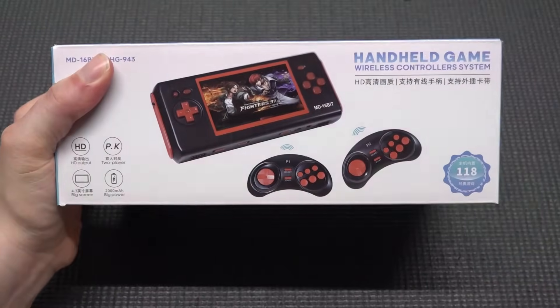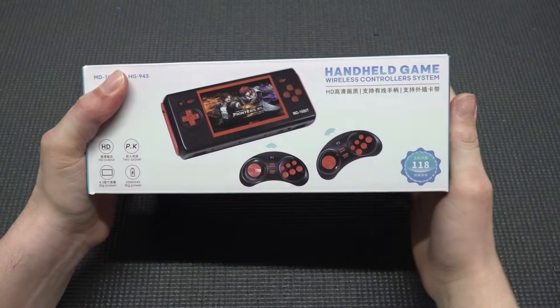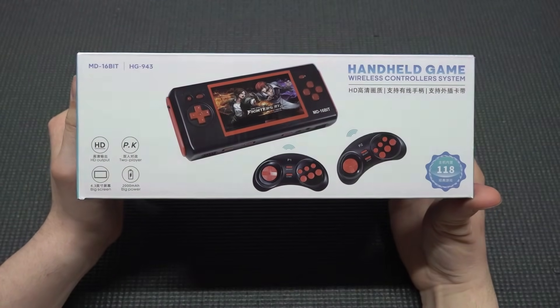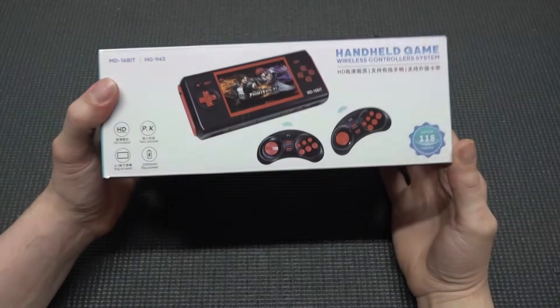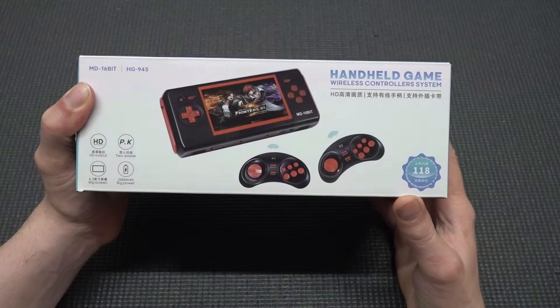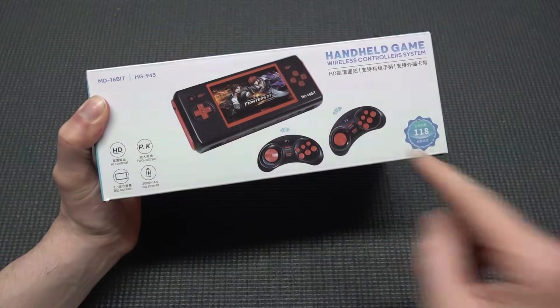Welcome back to the channel. In today's video we're going to take a close look at this handheld game system. It's a hybrid device that can play Sega Genesis or Mega Drive games. You can use it as a portable device but also plug in two controllers and use it on your television with HDMI functionality.